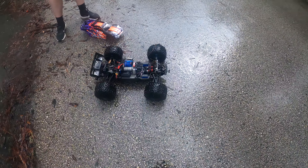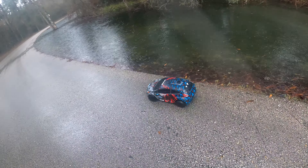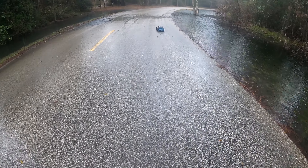Well, at least it runs. I am happy with how smooth this thing runs though.